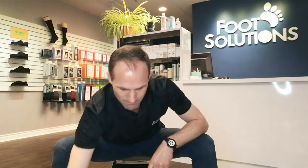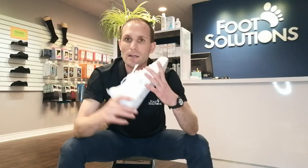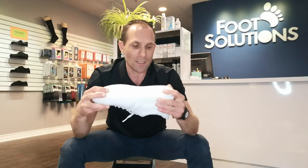Now let's take a look at the shoes. The sole in this particular product is made out of polyurethane, which is a combination of rubber and EVA — the material you find in most running shoes — and it does provide a decent amount of shock absorption.